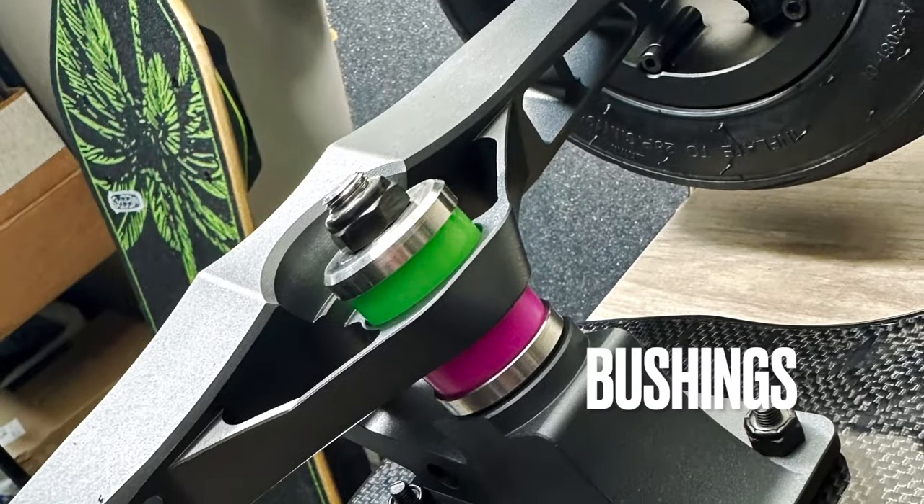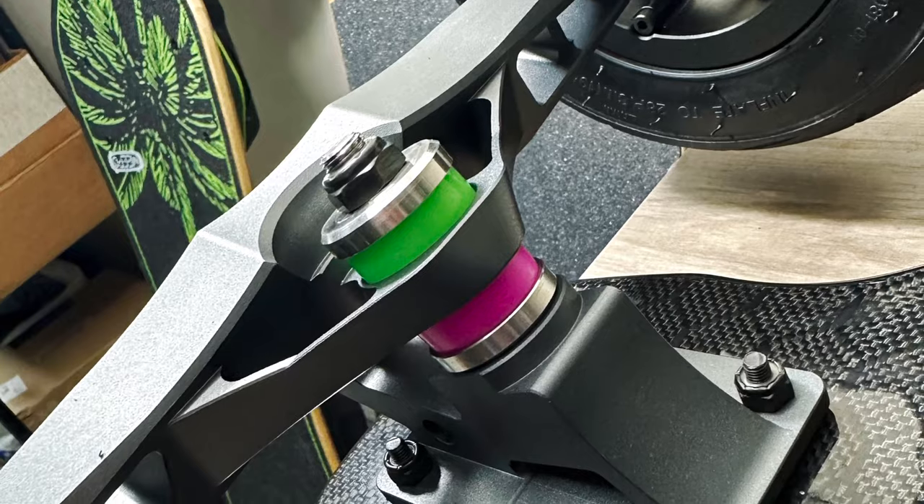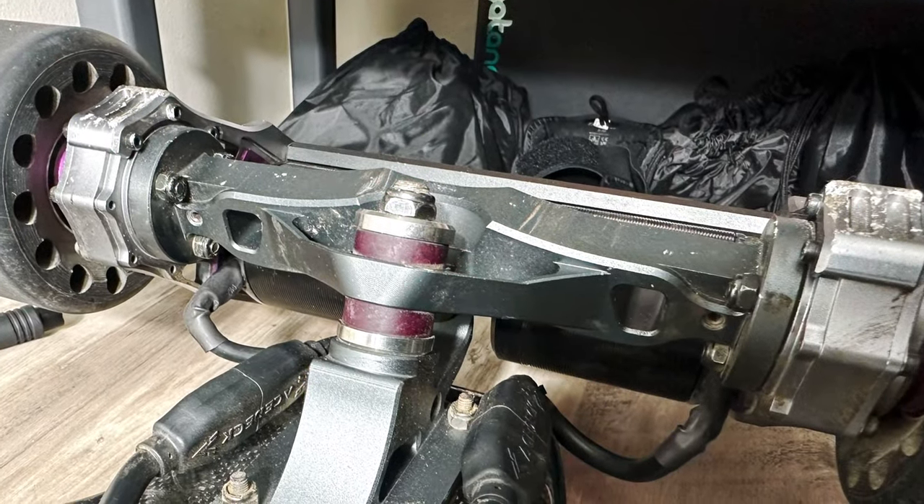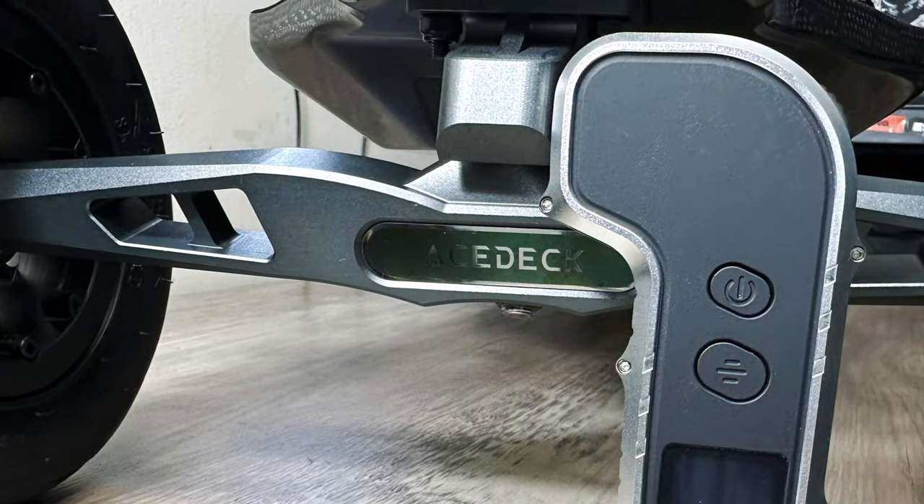These are not the standard bushings. The standard bushings they come with are 95A's with high-cup wall washers. I think Ace Deck should include a variety of bushings — soft, medium, and hard — with the purchase of an Ares or a Nomad.